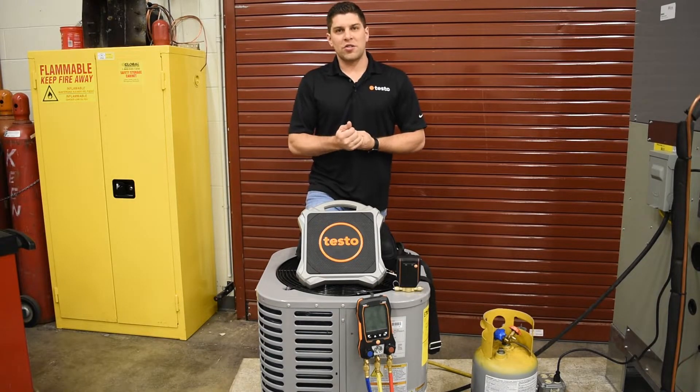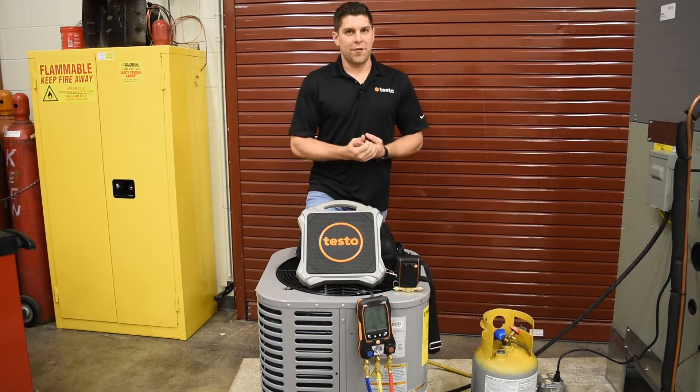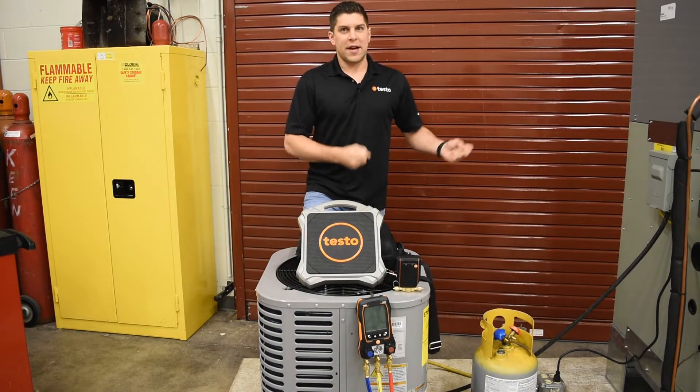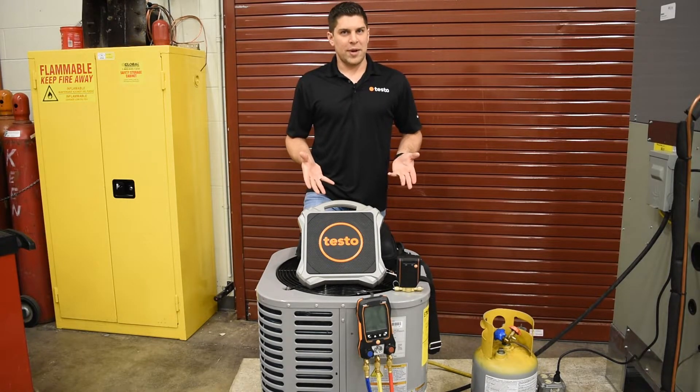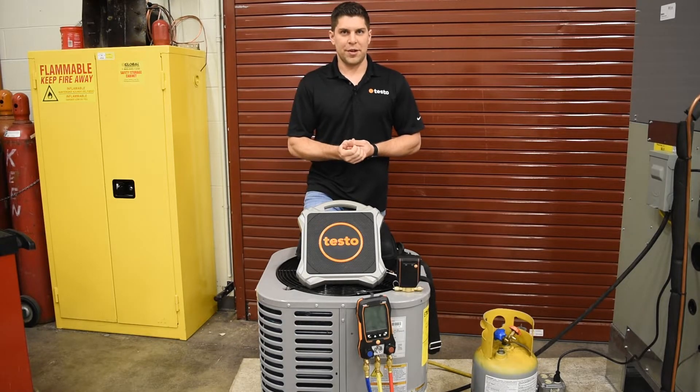Next, we're going to want to take a look at how long our line set is. You may not have this information, so you always want to verify it up front when you get there. And also, if you can't find the information from the manufacturer, always consult them before doing any kind of work or service on a unit.